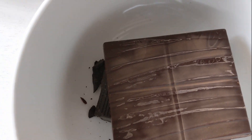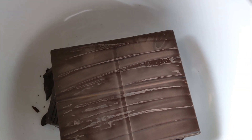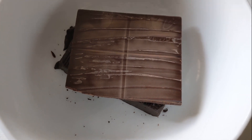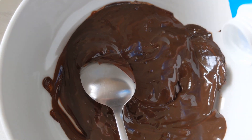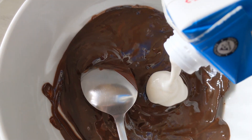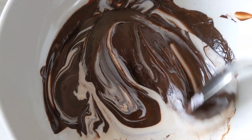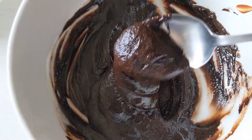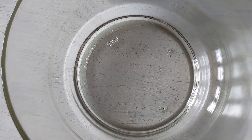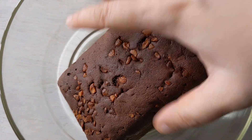In a bowl you want to melt your chocolate — you could do this over a double boiler traditionally, or just pop it in the microwave and melt it down completely. To this you want to add a little bit of whipped cream and then just mix it all together to form a nice thick chocolate ganache.